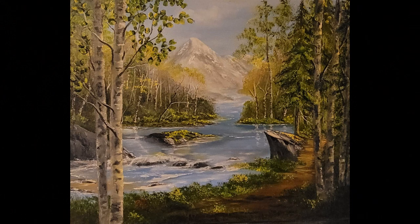Wow, I really love doing this one and I hope you do too. So until next time, happy painting and God bless.